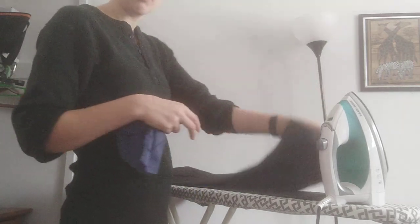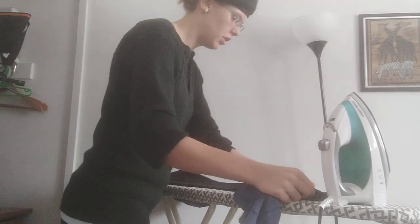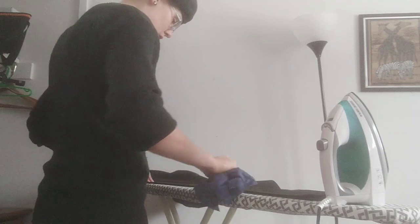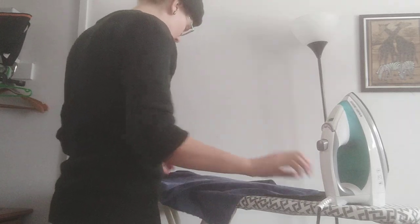Now that I've done both the front and the back, put the second leg back down and go over it again. This is a really good way to check — make sure there are no odd creases, make sure the creases you want are nice and sharp, and there are no wrinkles anywhere else in your pants.